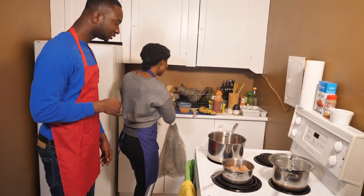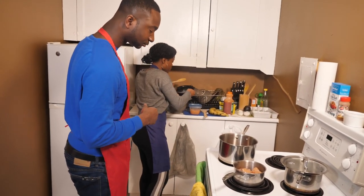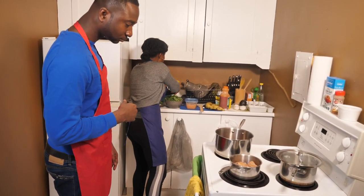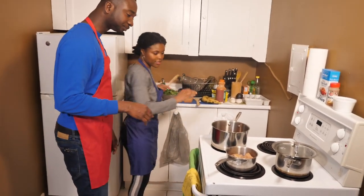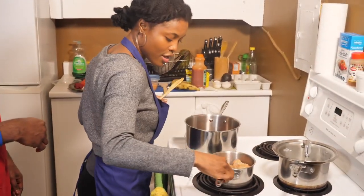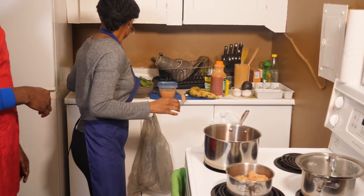And we're just going to add a little bit of water to get some stock, which is going to go later on in the stew. Just a little bit of water. So you're going to boil this separately? Yes, this is going to be separate, and this is going to go into the stew later on. We're just going to leave that to cook.